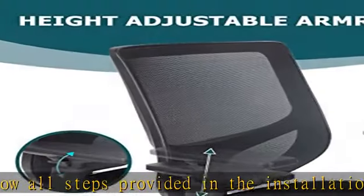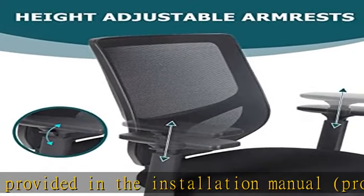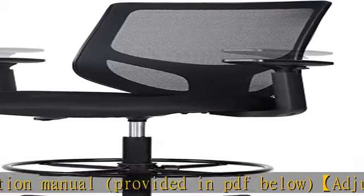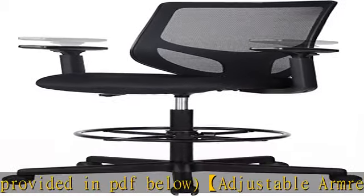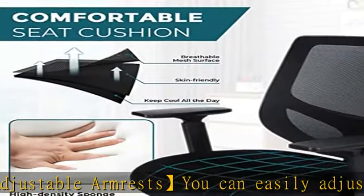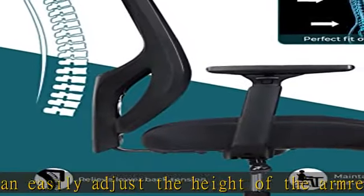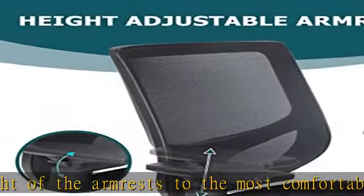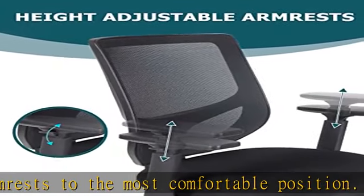We insist on creating a comfortable seating experience in every detail. Ergonomic backrest: the back of this drafting chair is designed according to the shape of the human body, which can give you comfortable support and release the pressure on your back. Comfortable seat cushion: the high-density seat cushion with skin-friendly mesh design will be more comfortable and durable — even if you sit for a long time, it doesn't feel stuffy.